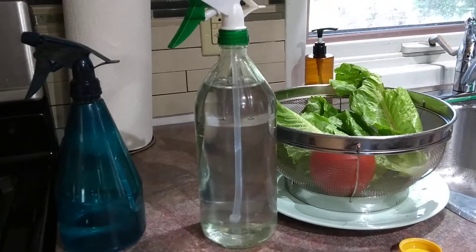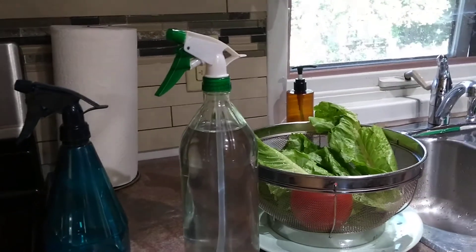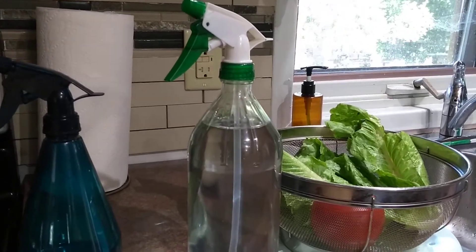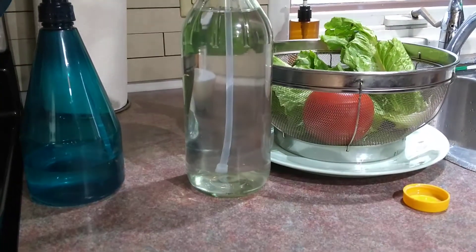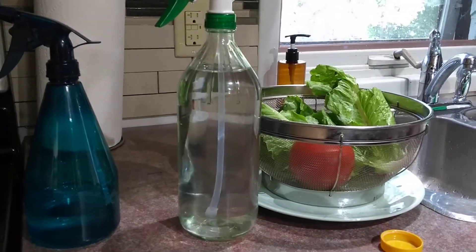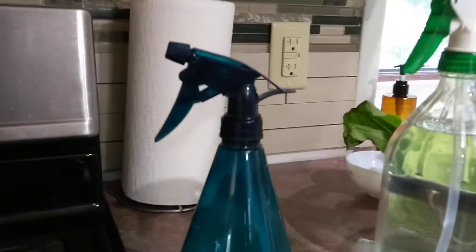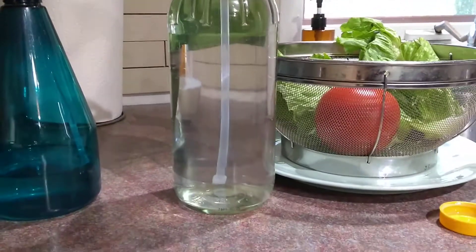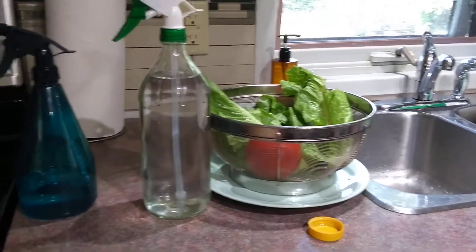And guess where I got this glass bottle from? I didn't buy it — it's actually one of those glass bottles that comes with that well-known organic apple cider vinegar, the one I usually use. When the vinegar is finished, I save the bottles because they can be used for storing anything liquid — juice, milk, anything like that. So I switched out the dollar store spray top and put it on this glass bottle, and it fits nicely.